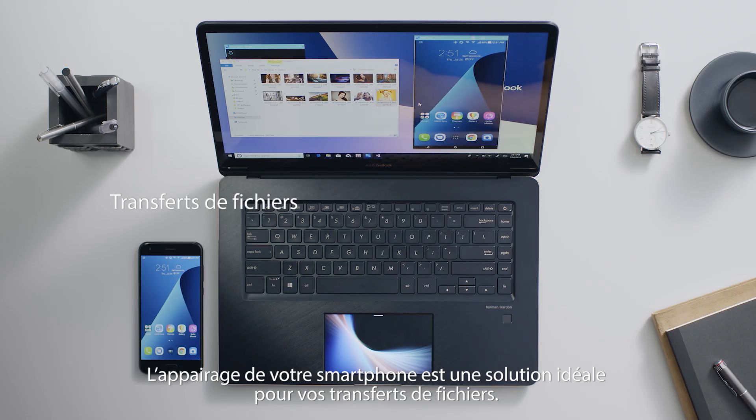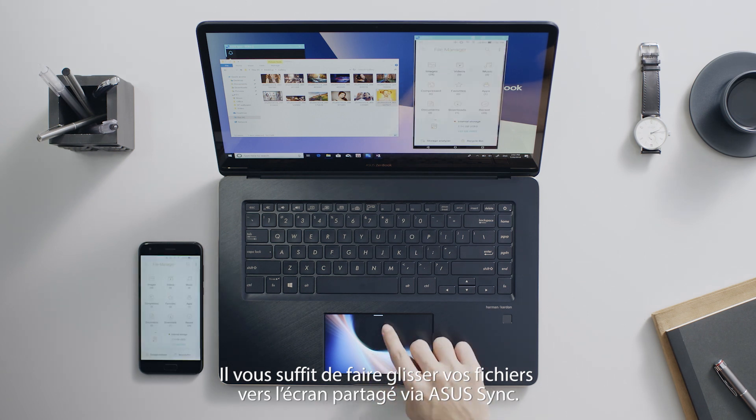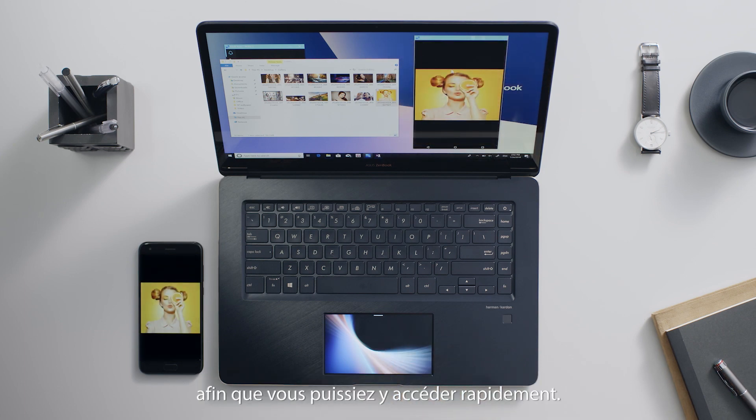Phone mirroring is a great way to transfer files. Simply drop your files on the shared screen via ASUS Sync, and the files will appear in the phone's file manager for easy access.